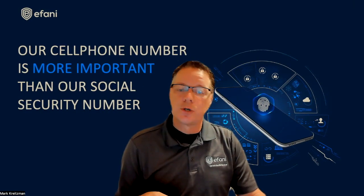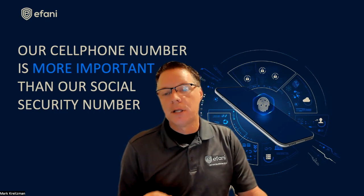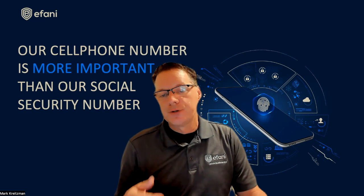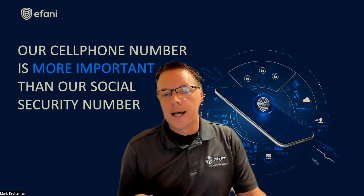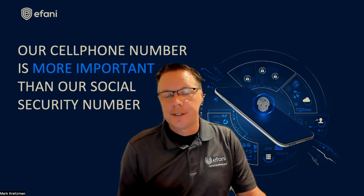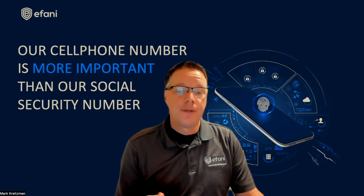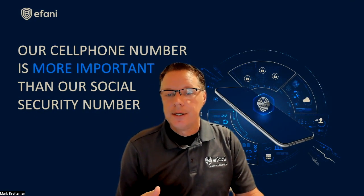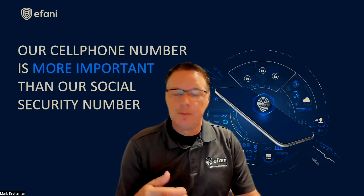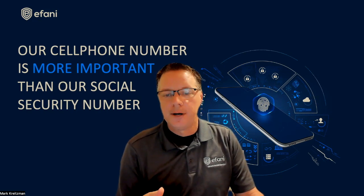If you do want a secure mobile service that blocks SIM swaps, then check out afani.com. Now let's learn how to do the SIM card lock on your device. If you have an Android, go to Settings, then Security, then More Security, then choose SIM Card Lock. There are different variations of Android across different countries and phones, but those are the basics. If you have an iPhone, go to Settings, then Cellular, then SIM PIN. If you have a dual SIM, you may have to select SIM 1 or SIM 2 and then choose the SIM PIN.